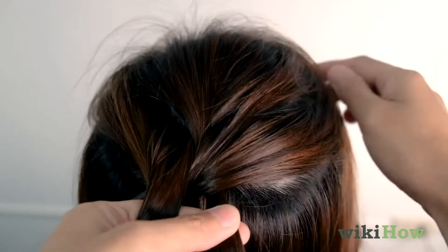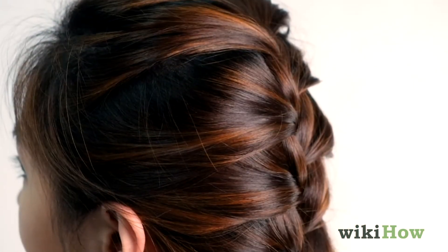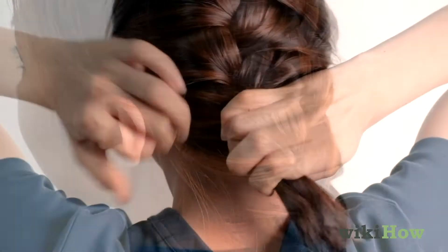Repeat until your braid is finished. Finally, secure the braid.